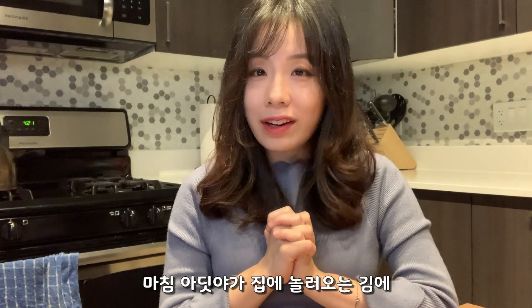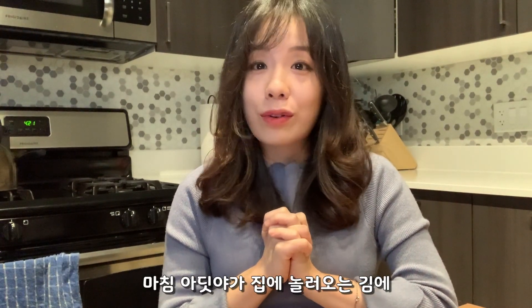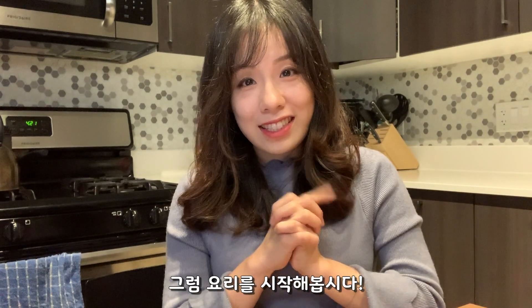Happy New Year! It's 2020, so today I'm making 떡국, which is a Korean traditional dish for New Year's Day. My friend Aditya is coming to our place, so I thought it would be nice to share this delicious Korean tradition with him. Let's start!